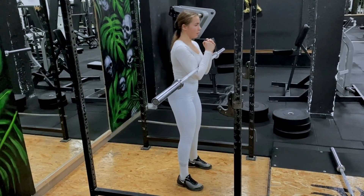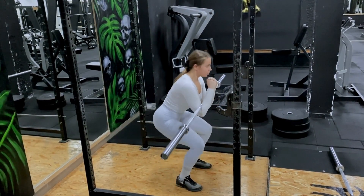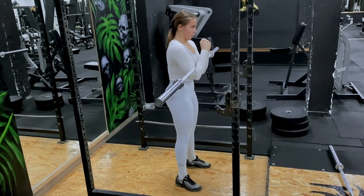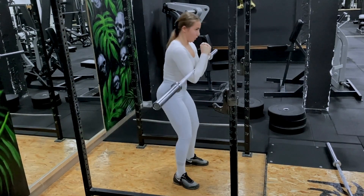Zercher squat. Place the bar in your elbow crease, squeezing your hands together to create more stability. Everything mentioned before about squat technique still applies. This variation is also used to get you squatting deeper.